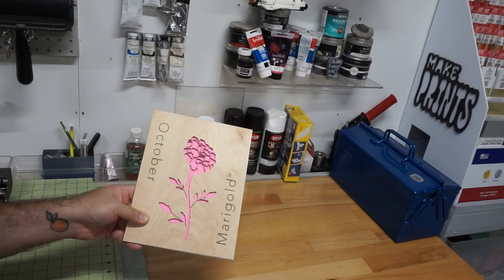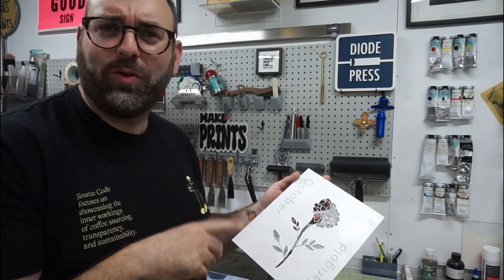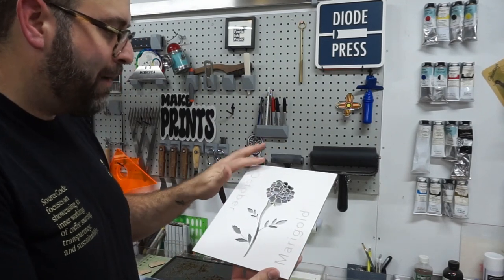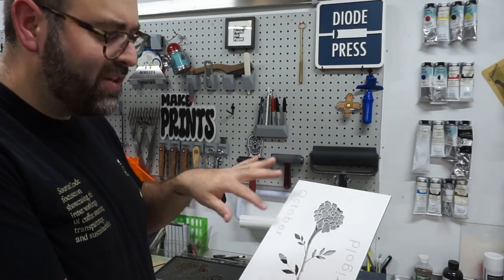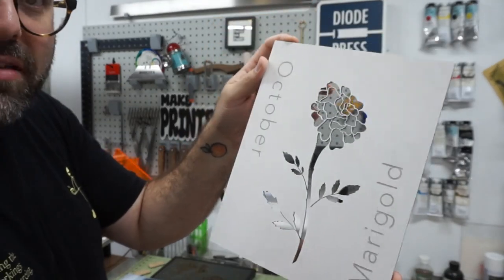I can't decide which one I like better — I like the plain wood but I also like it painted white. Let me know in the comments what you think. I'm not sure about the text on the side; maybe I should get rid of it and keep it simple. I used Krylon Fusion matte spray paint — it gives a really nice matte finish. I wish the text was a little more white and not as dark. Maybe I'll engrave it a little lighter, or maybe I'll get rid of the text altogether.